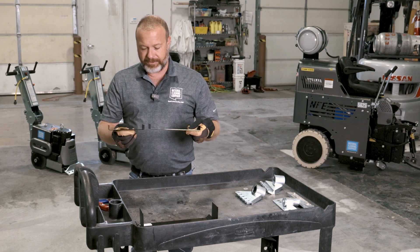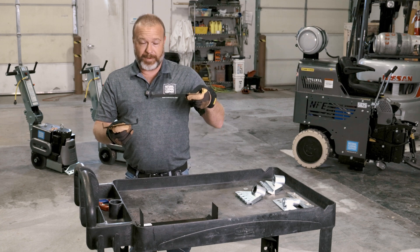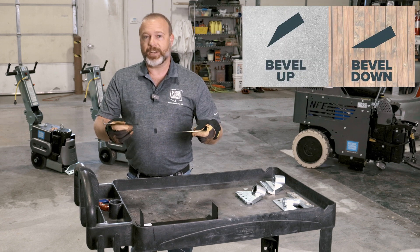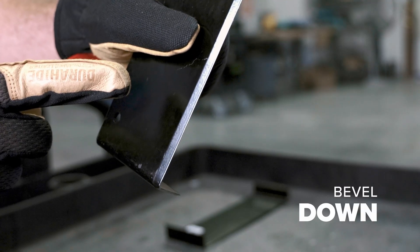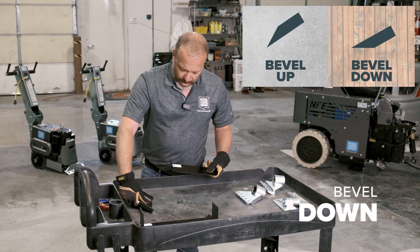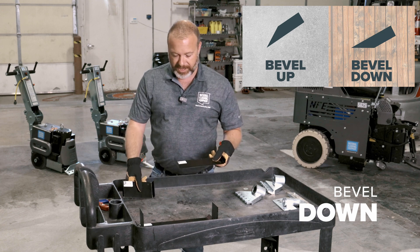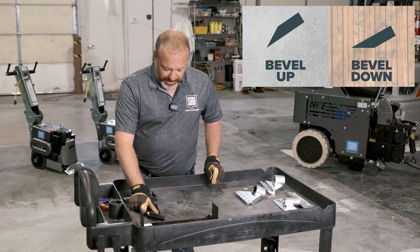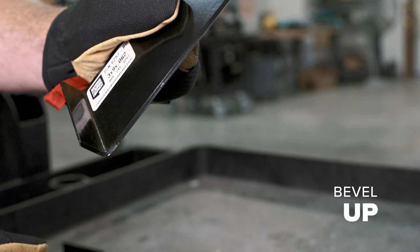Another difference that we have, and it's really obvious here, is that we have a bevel up blade and a bevel down blade. This is a question we get a lot — why do you have different ones? The bevel down blade is meant for doing removal on a wood subsurface, so as you're going along the blade is able to glide over it and it's not going to dig into the wood underneath. The bevel up blade is great for concrete — it's really going to give you that sharpness where you need it on top to really peel what you're removing off the top.